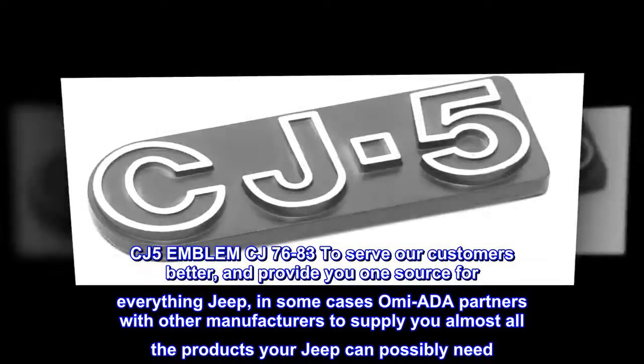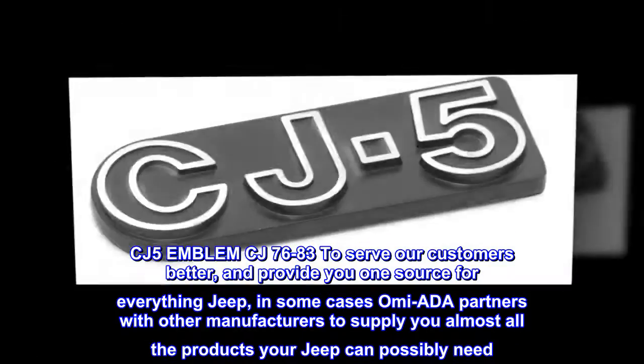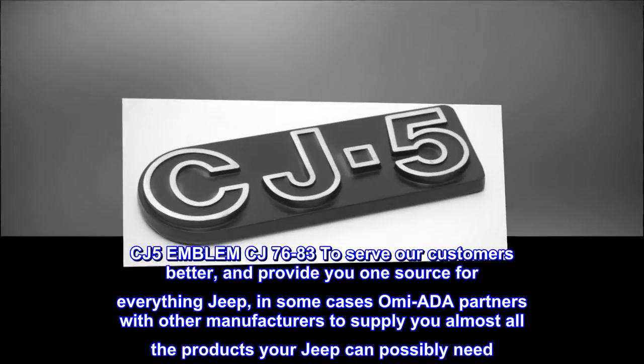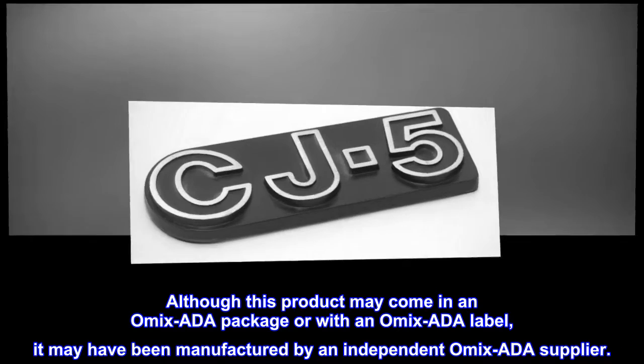CJ5 emblem CJ76-83. To serve our customers better and provide you one source for everything Jeep, in some cases OMIX-ADA partners with other manufacturers to supply you almost all the products your Jeep can possibly need. Although this product may come in an OMIX-ADA package or with an OMIX-ADA label, it may have been manufactured by an independent OMIX-ADA supplier.